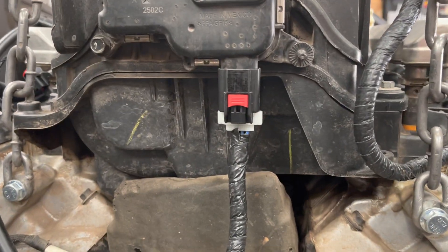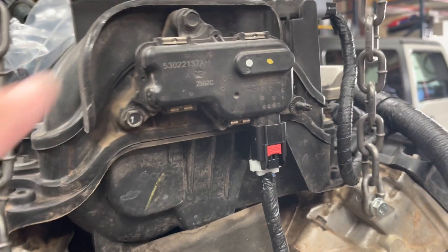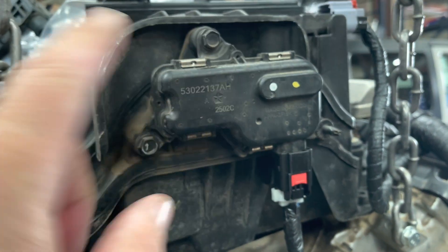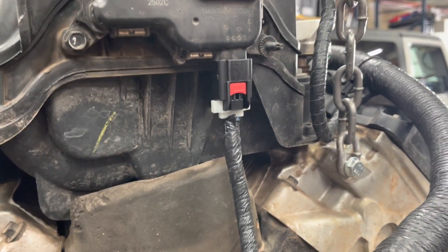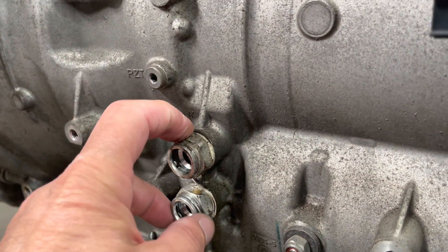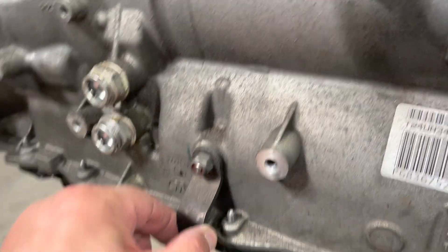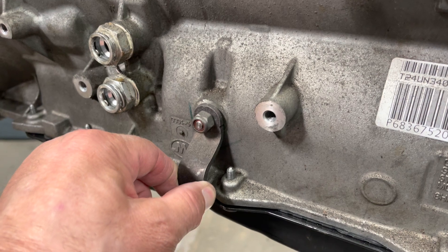There's also the plug for the short runner valve motor. This is the motor for the short runner valve in the intake manifold — there's that plug. Going over it all, this is a mock-up, so we've got the fittings in for the cooler lines.